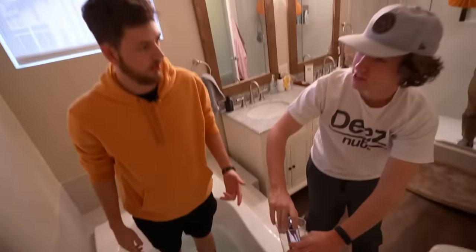Did you just take a picture of my feet? Nothing, dude, nothing! I sell those, dude!